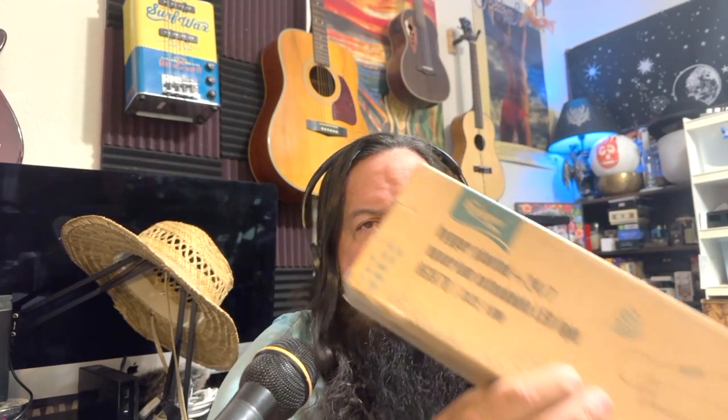For the lights, I've been using these Hygger planted lights. They're pretty cool — they have different lighting modes, you can change the color of the lights, you can have the full spectrum, several different settings on them. These come off of Amazon. This is the box for the smaller of the lights — the 18-watt HG978. This is what I have on the 10-gallon tanks, and I have the bigger ones for the 29 and for the 75. Good lights, dependable — the timer's a little weird to set up at first, but once you figure it out it's really easy.